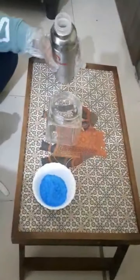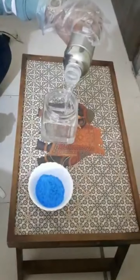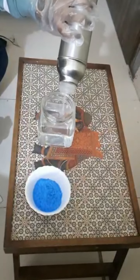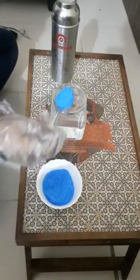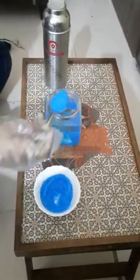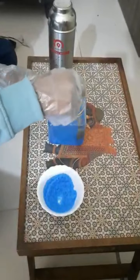Now pour some water in the jar, and here I am adding 2 teaspoons of the copper sulphate in the jar. Mix it well. You can see the copper sulphate is mixed well.